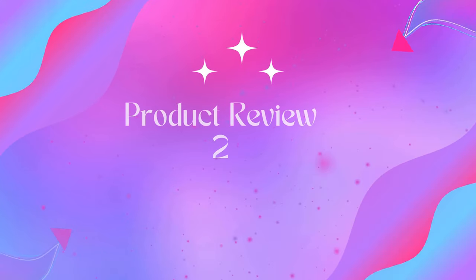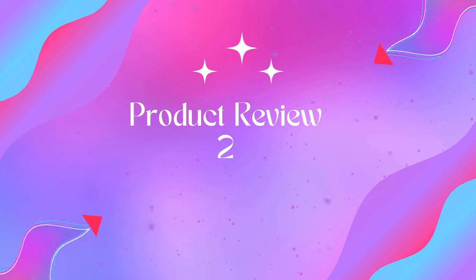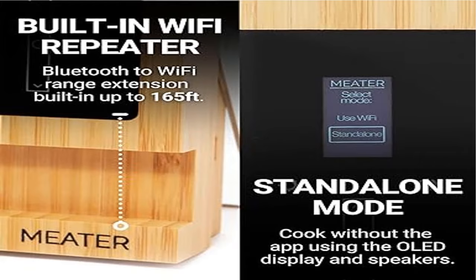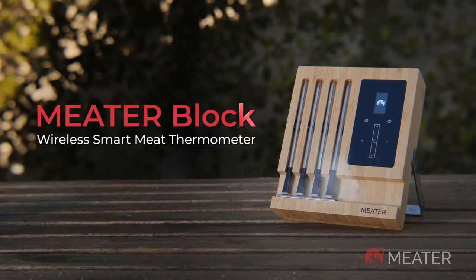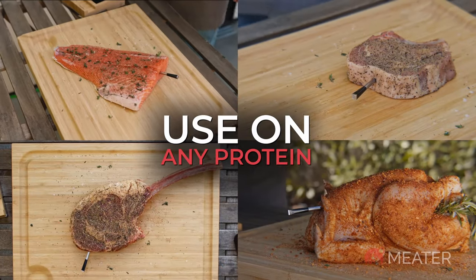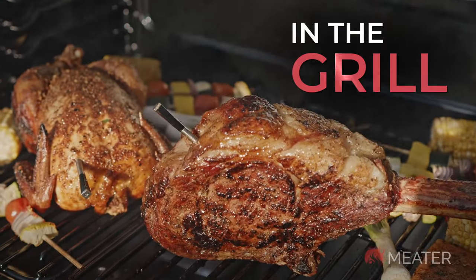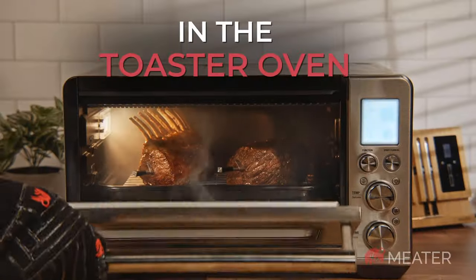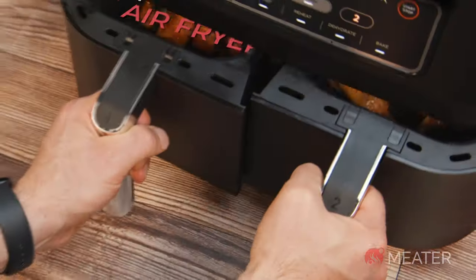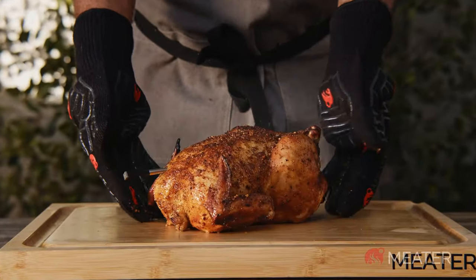Product 2: Meater Block Pro Premium Wi-Fi Smart Meat Thermometer. With built-in Bluetooth-to-Wi-Fi range extension, you can keep tabs on your food from up to 165 feet away. A standalone mode lets you cook without your smartphone.